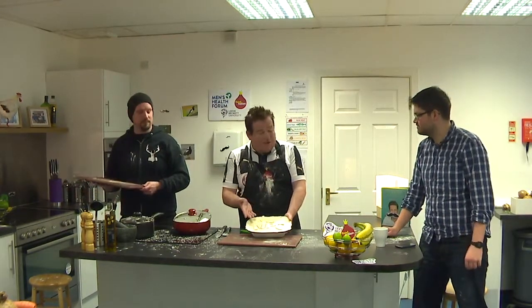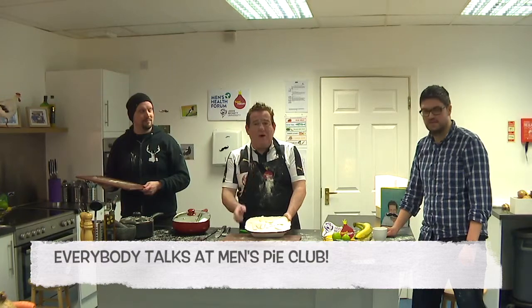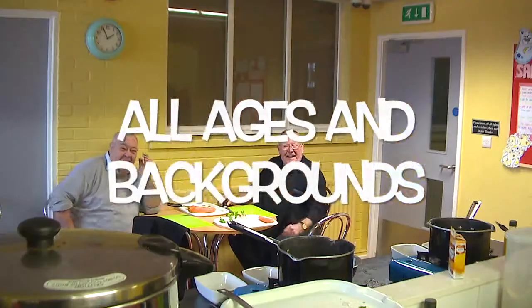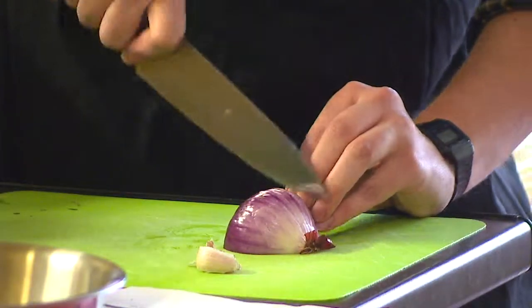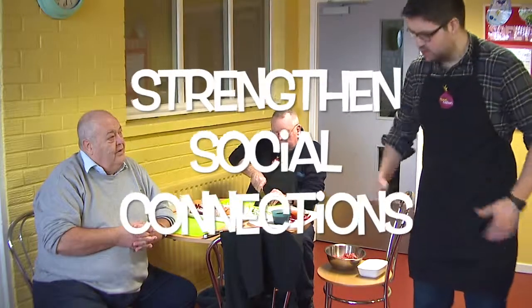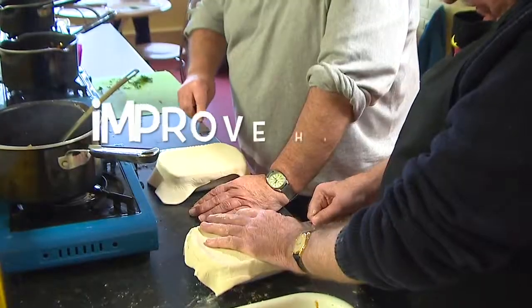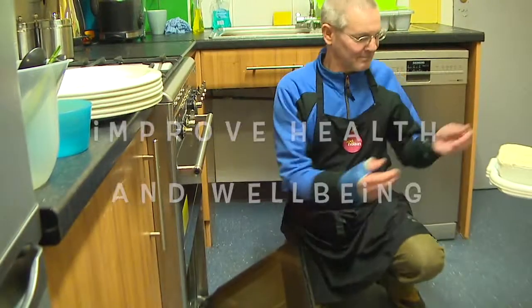Men's Pie Club. The first rule of Men's Pie Club: everybody talks at Men's Pie Club. Our innovative approach will bring men of all ages and backgrounds together to cook, eat, and experience everything to do with pies. It will strengthen social connections, inspire about good food, and offer quality experiences that will lead to improved health and wellbeing.